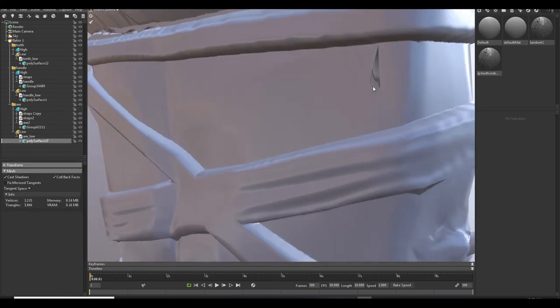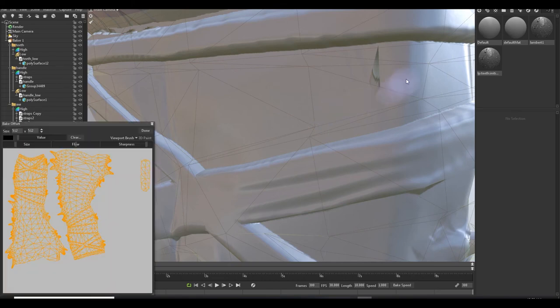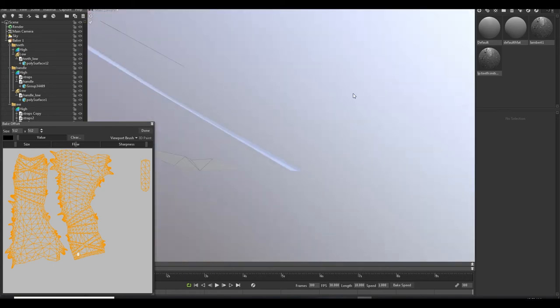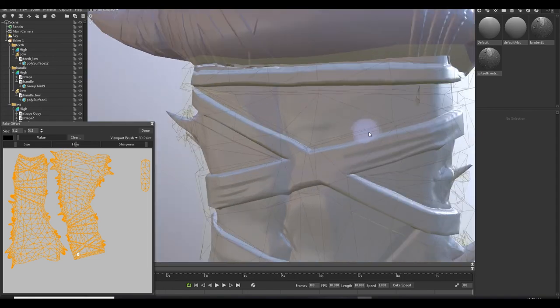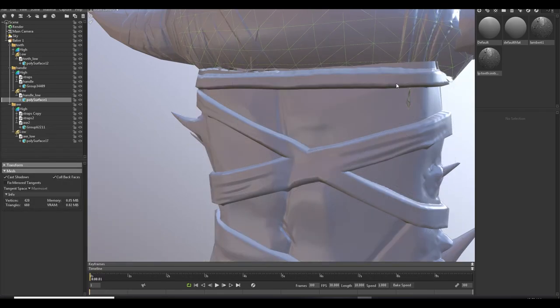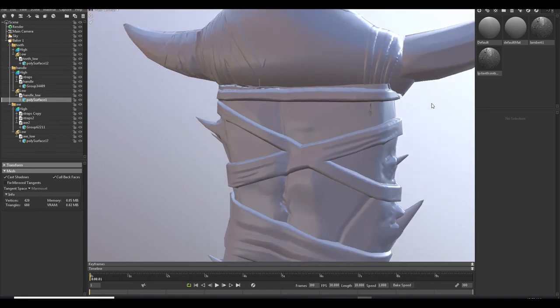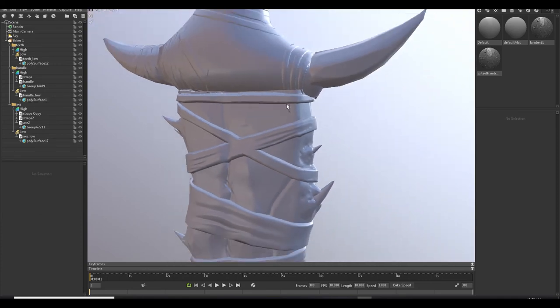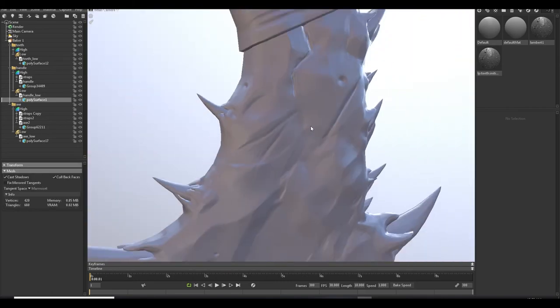We can clean it with the Paint Offset tool. Go ahead and adjust the mesh. We can adjust the cage in the bake — that is very fast in comparison with Maya.